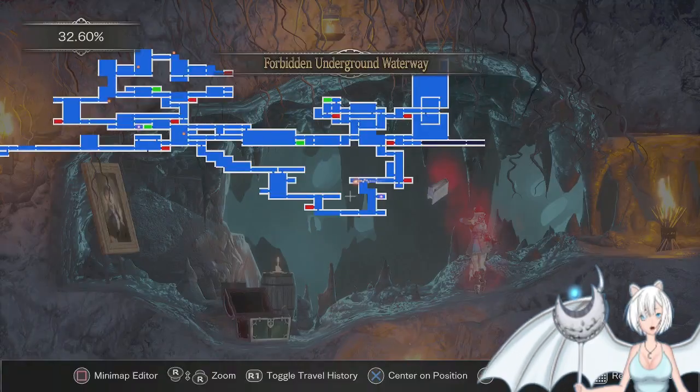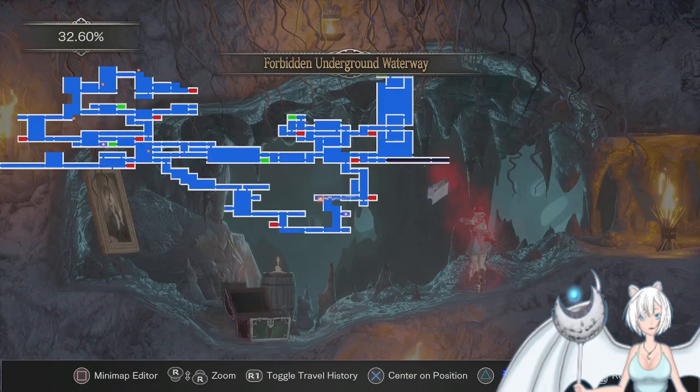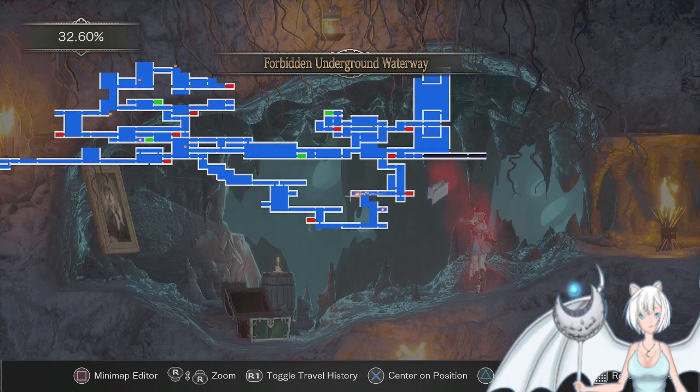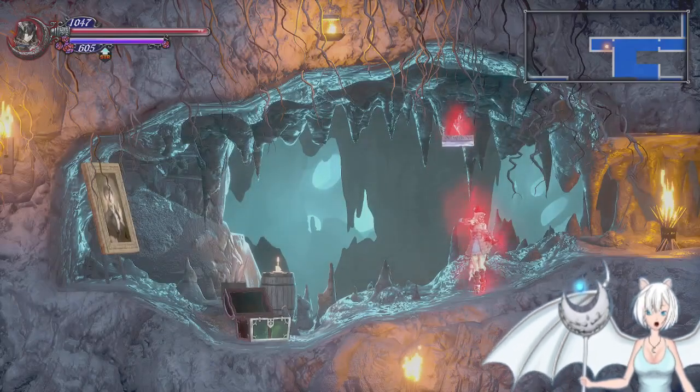Just to put it in perspective, you're right there. You go down through the well from the Garden of Silence there. Come down here and then you just jump across the waterfall. Pretty nice and easy — much easier with the double jump, I think.